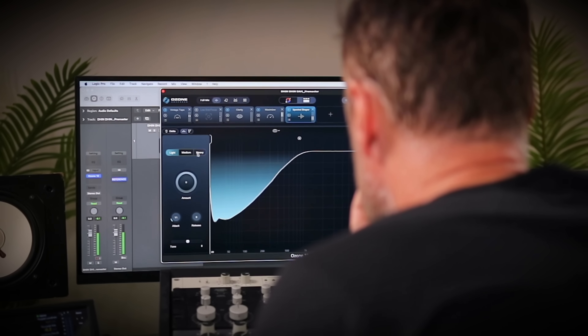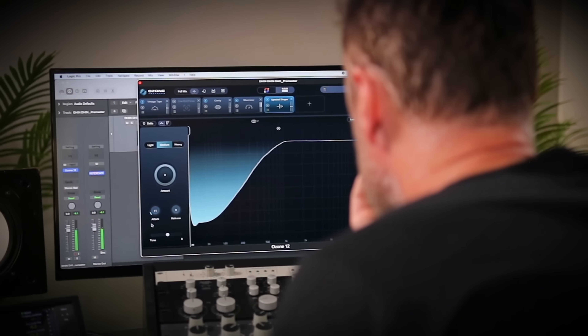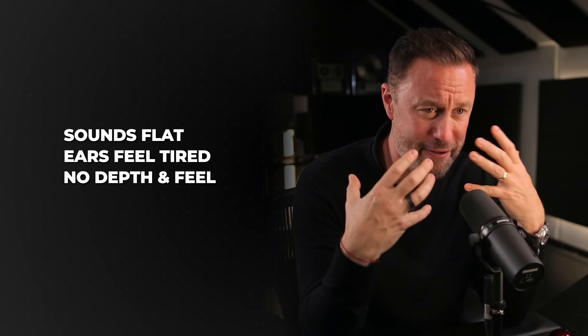The big problem with AutoMaster is that it kind of overdoes it. With the first listen everything's louder, shinier, in your face, so you think it sounds great. But give it a few minutes and you realize it's flat, your ears feel tired, and it just doesn't really have that depth and feel that you want. So let me just run through how we can sort this out.